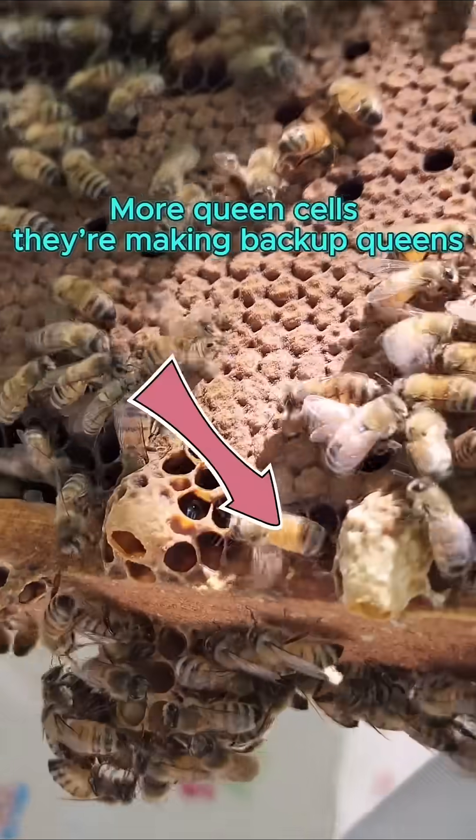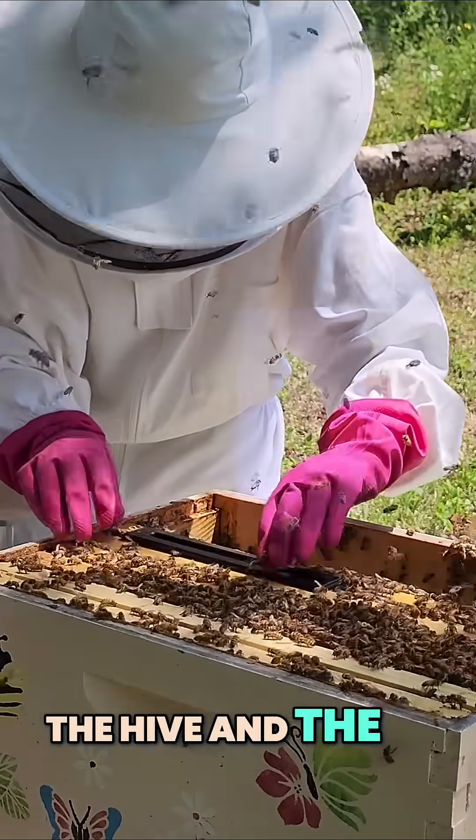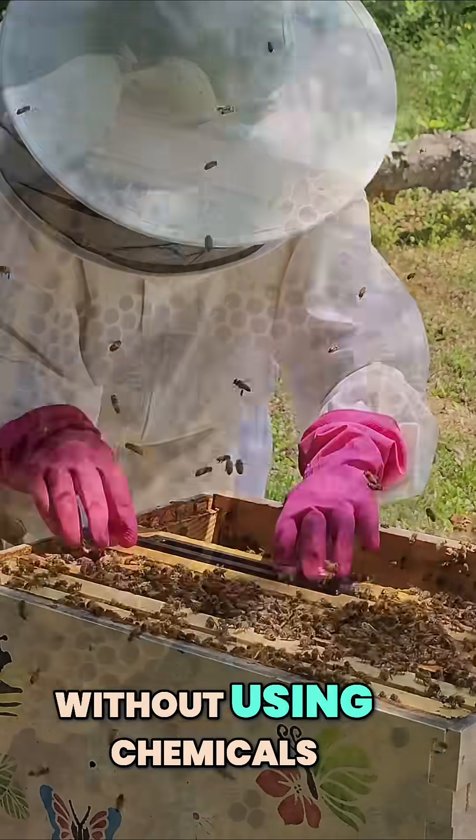And there are still more queen cells down here too. We're adding the hive beetle trap. These pests can damage the hive, and the olive oil catches them without using chemicals.